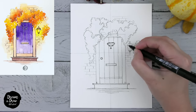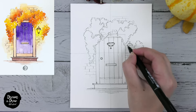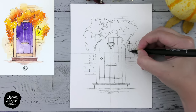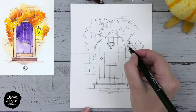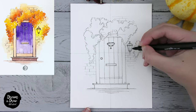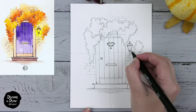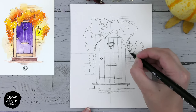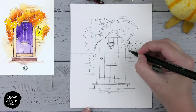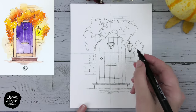Now let's make the outline of the lantern as well — the same lines here and the handle here. Then I go down and make double lines like this. One more detail here. We can actually just cover this one and this one with black.